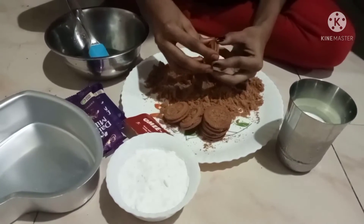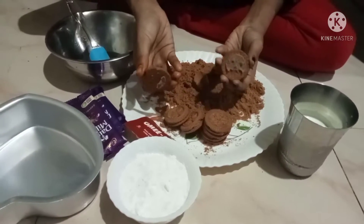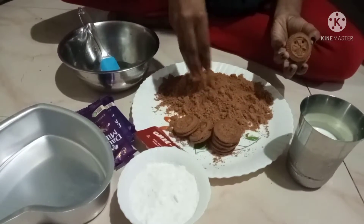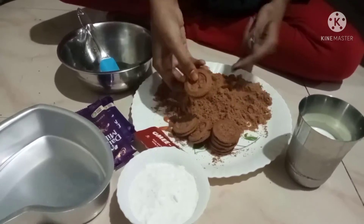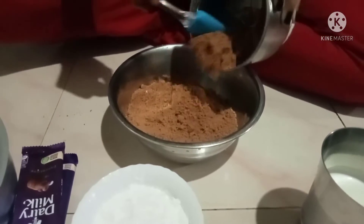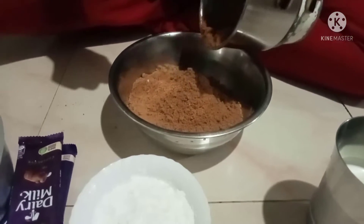I will take cream biscuit and use it to make a cake. It will taste good. I will use a powder like this. We will now use a grinder.